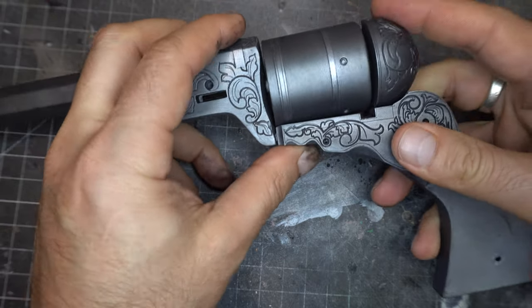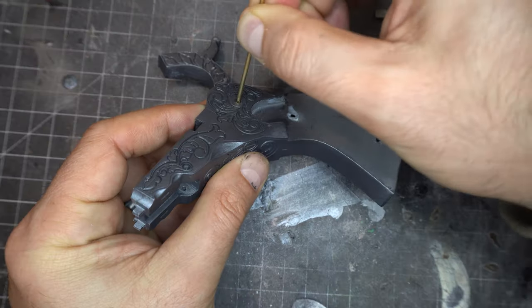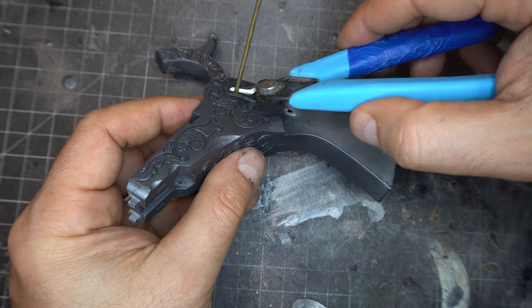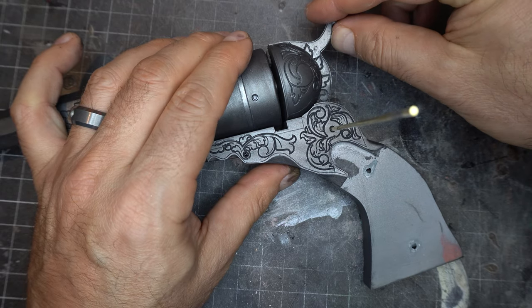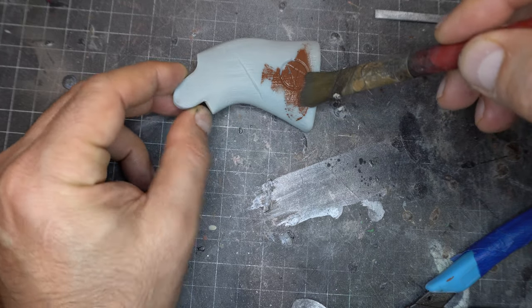Snap that guy into place and it still spins. I am going to put the hammer on. I decided to use a brass rod, mark it with the snippers, and then cut it out later with a little hacksaw. Now this does come with a file you can print, but I found it to be a little too fiddly and fine and it just didn't work, so I used the brass.